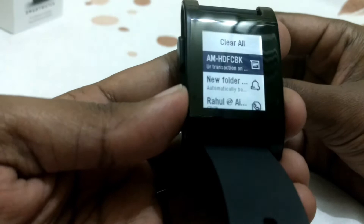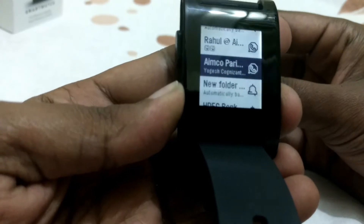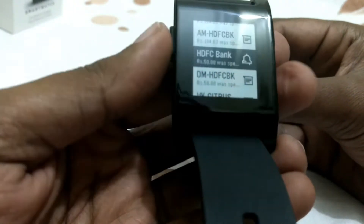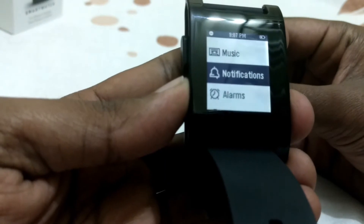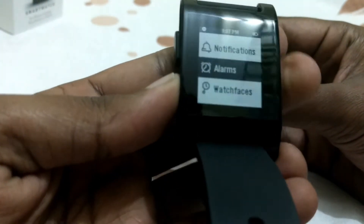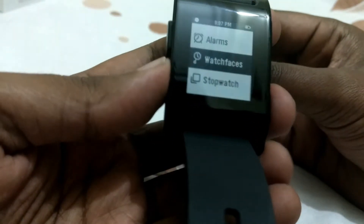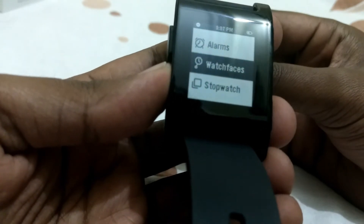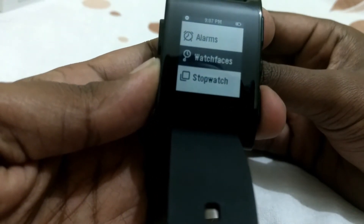For notifications, you get all kinds — messages, WhatsApp, email — basically everything that comes to your phone comes to your watch as well. You can hide apps you don't want notifications from. You can also set alarms from your phone. It has a really nice vibrator so you can feel when a notification comes in — very useful when you're riding a bike, so you know when you're receiving a call or text.